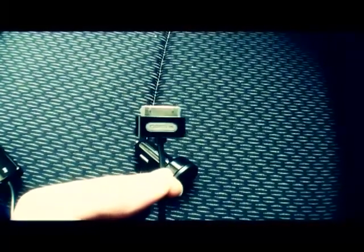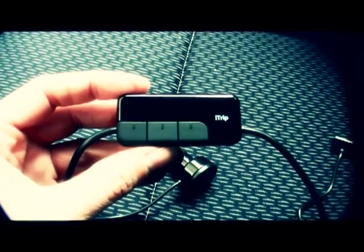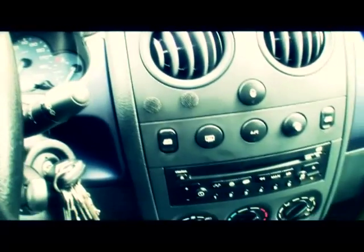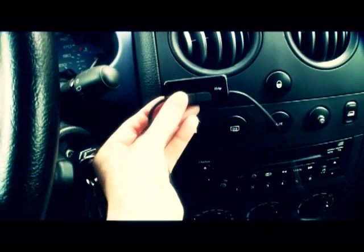Then you have the dock connector, which goes into your iPhone or whatever. I'll show you much more about this a little bit later. I stuck two little Velcro stickers on the back of it and also on my dashboard, so when I'm in the car I just stick it up there and it stays and doesn't hang around. This is how it looks.